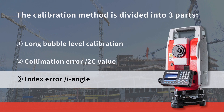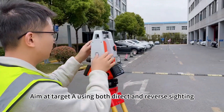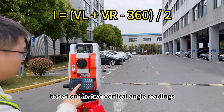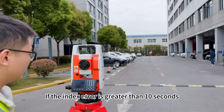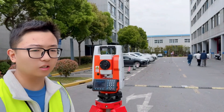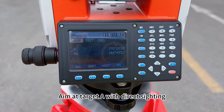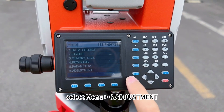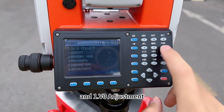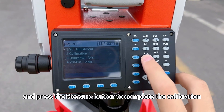Finally, let's calibrate the index error. Aim at target A using both direct and reverse sighting and calculate the index error based on the two vertical angle readings. If the index error value is greater than 10 seconds, calibration is needed. Aim at target A with direct sighting. Select Menu, 6, Adjustment, then 1, 3, 0, Adjustment, and press the measure button to complete the calibration.